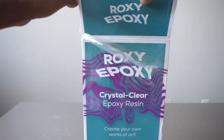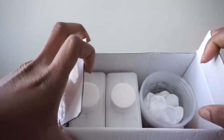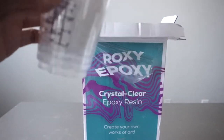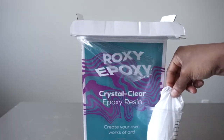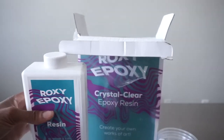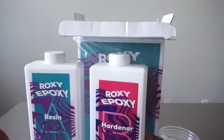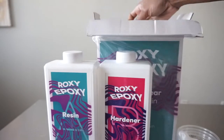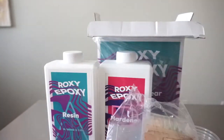I started by unboxing it and it comes with just about everything you need for a successful pour or project. It has four measuring cups and one set of gloves, the resin labeled as A and the hardener labeled as B, in addition to the user manual and some mica colored powder.